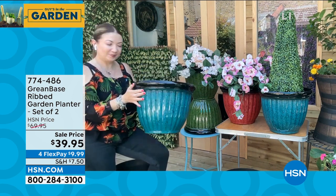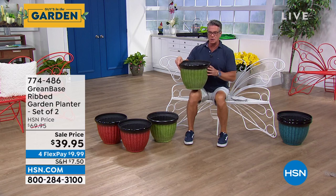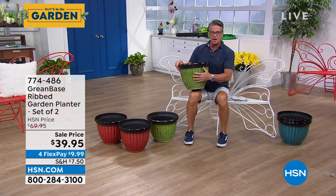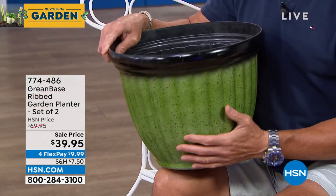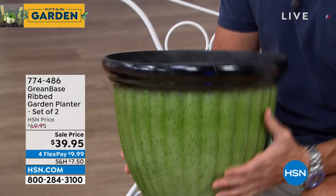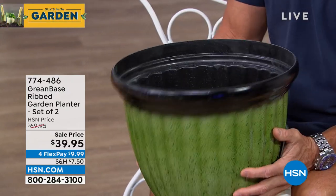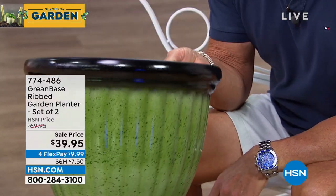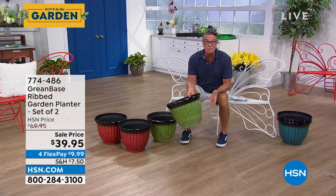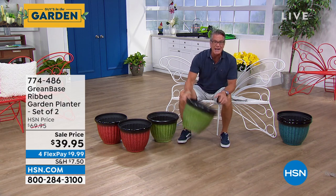I know a little bit about ceramics — my ex-wife was a decorative artist and we had a kiln for a long time. She would glaze and fire things. A glazed ceramic pot this size would probably weigh anywhere from 20 to 40 pounds. And if you drop one of those from about a foot, they're going to shatter into a million pieces. These are flexible — you don't have to worry about cracking them.